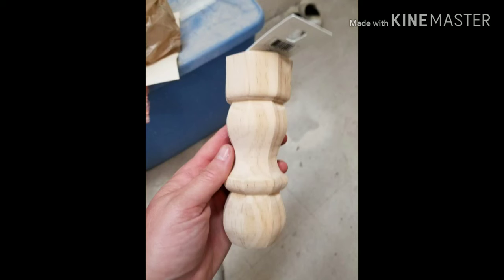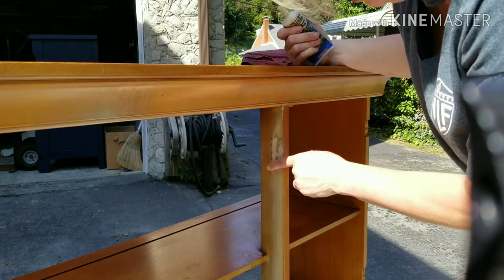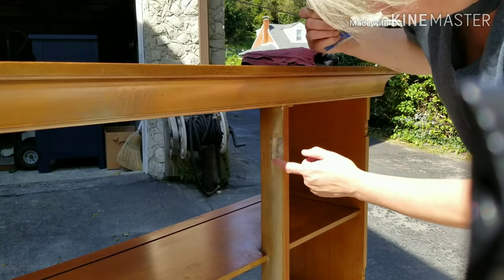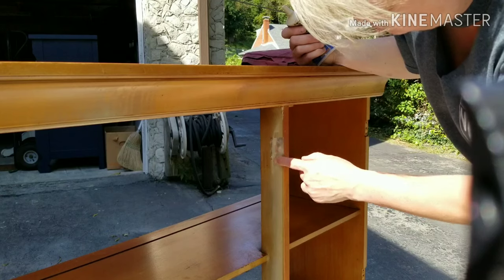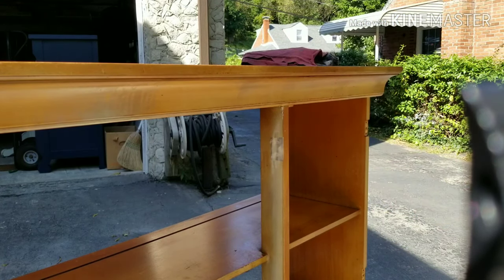I picked up these furniture legs at Hobby Lobby for just a few dollars each and they're absolutely perfect. Next, I just want to fill in the holes with some wood putty where the insert was, where there used to be a glass door. Just put it on with my finger — easy peasy.